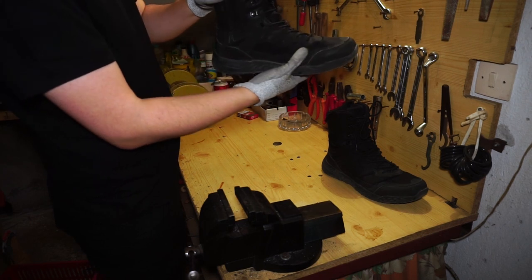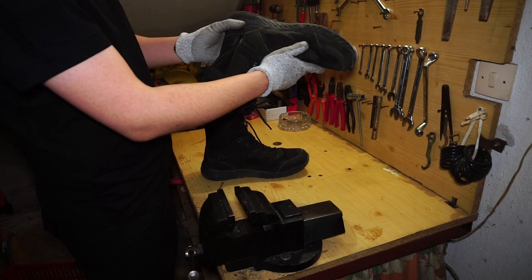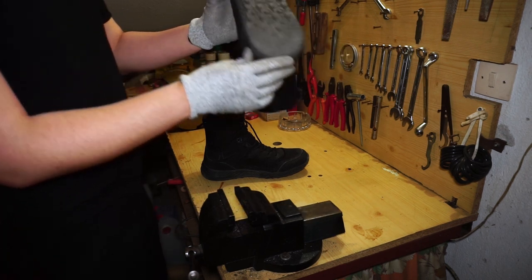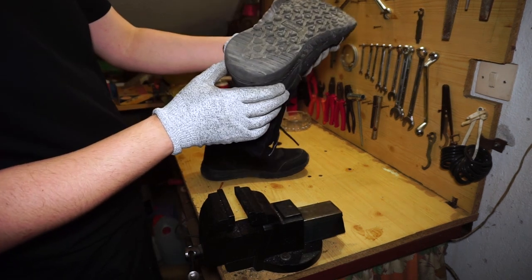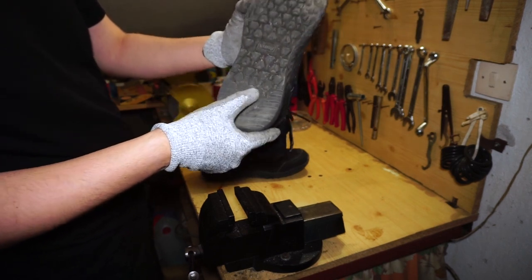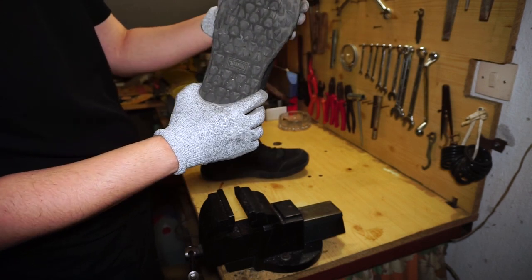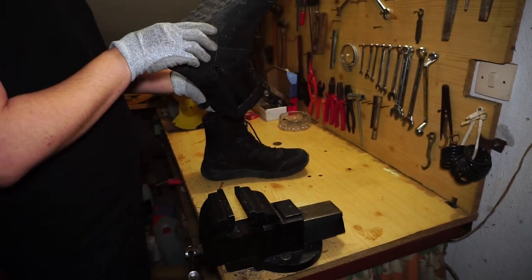This is a hole — a fucking hole. And look at the tread. Just to make a point: if you wear boots, you know how little these shoes have been worn. They're essentially new, and they suck.